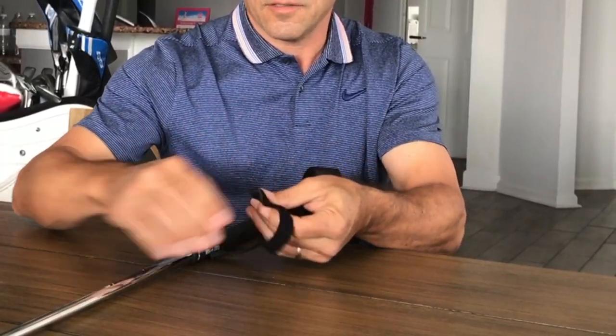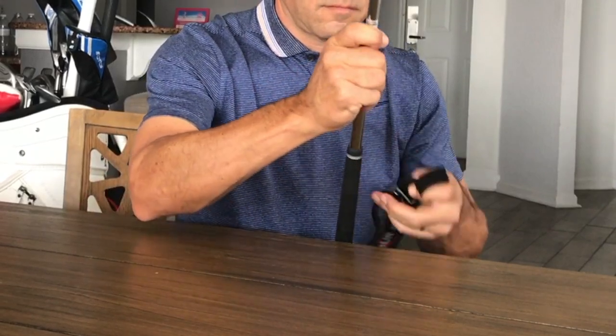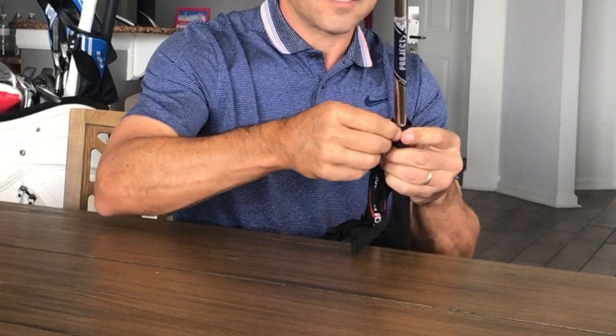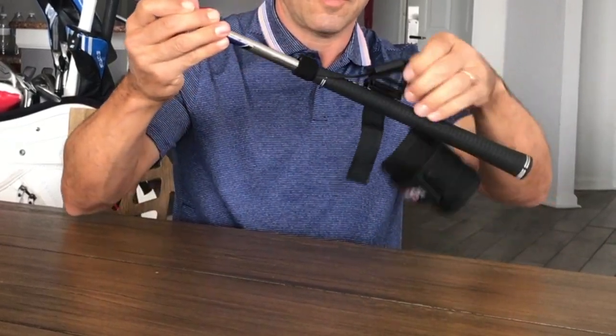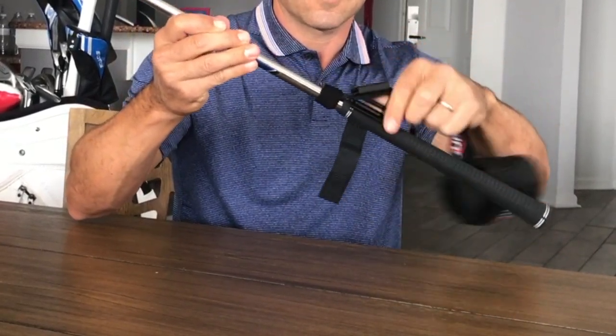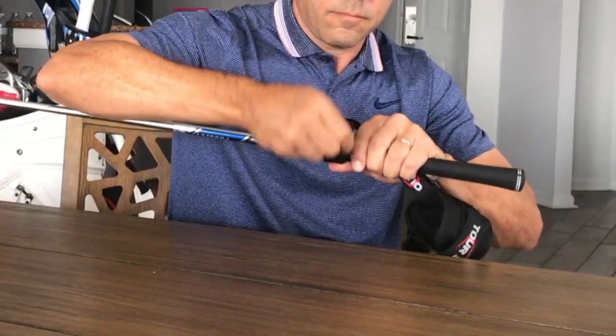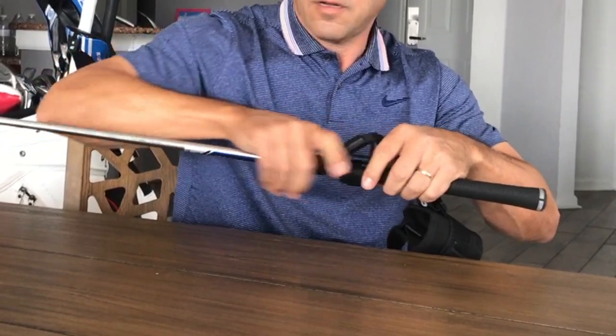Go ahead and put that on the shaft — it's a little awkward until you get the hang of it. Wrap that around there, right at the shaft of the grip, then the spacer goes on the bottom of the grip and you're almost done.